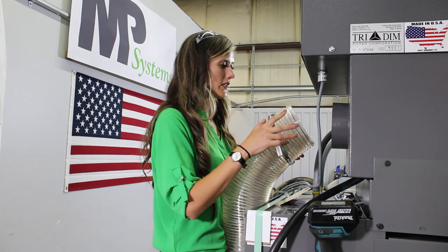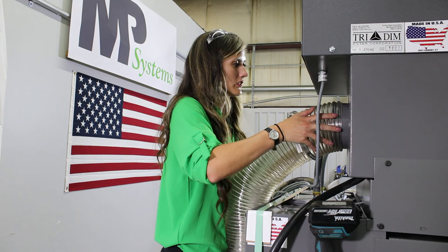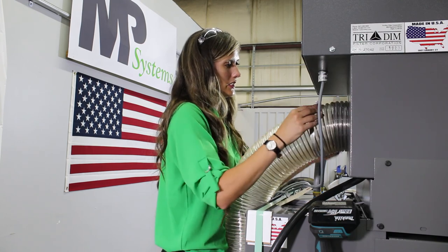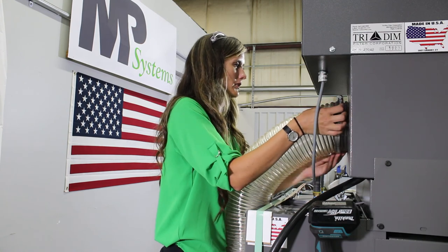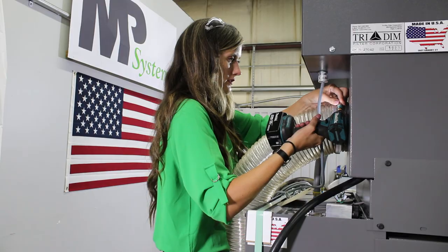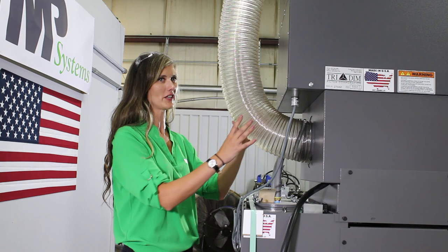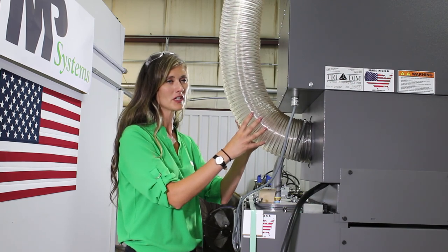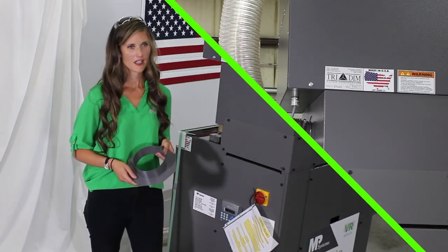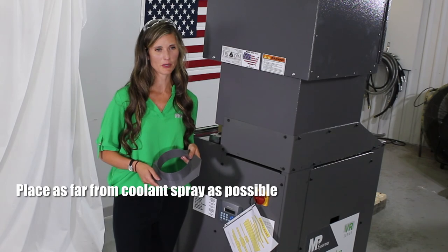Now I'm going to show you how to easily attach the polywire hose that we provide onto the mist collector using the hose clamp that we provide as well. You slide the hose on, bring the hose clamp up close to the mist collector, and then you just tighten it up. When you connect the polywire hose to the machine tool, be sure to install it so that there isn't a sag in the hose. You can cut the 12.5-foot section to be shorter to accommodate what you're trying to do. When mounting the flange to the machine tool, locate it as far away from the coolant spray as possible — this will ensure little or no coolant will enter the filter.